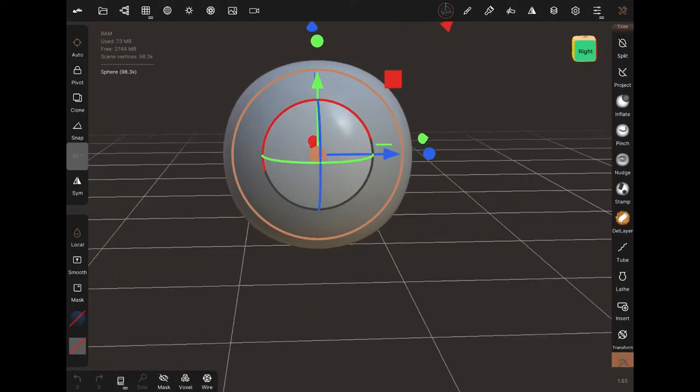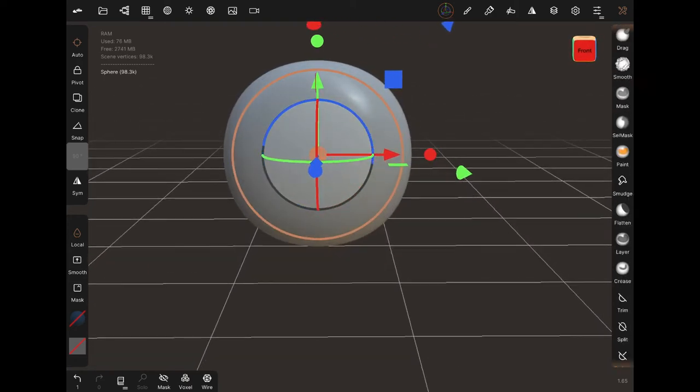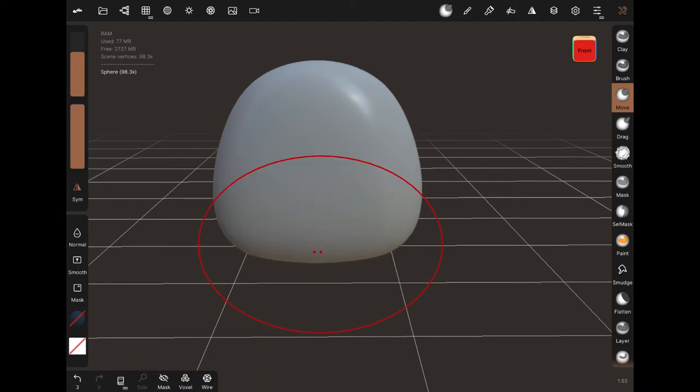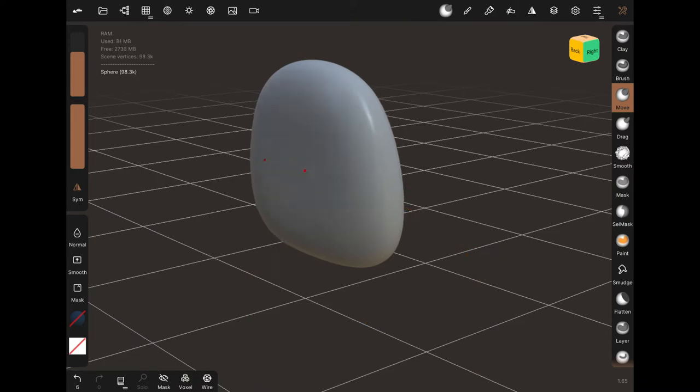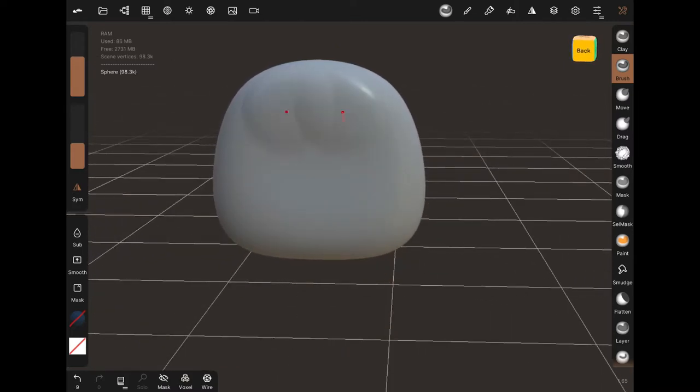We're going to make hands today. I've already made a video with hands in it, but this is a separate video just showing the hand by itself. We're also going to make some magnetic wrist joints, which is really fun. We start off with an oval, flatten it, and use the move tool.